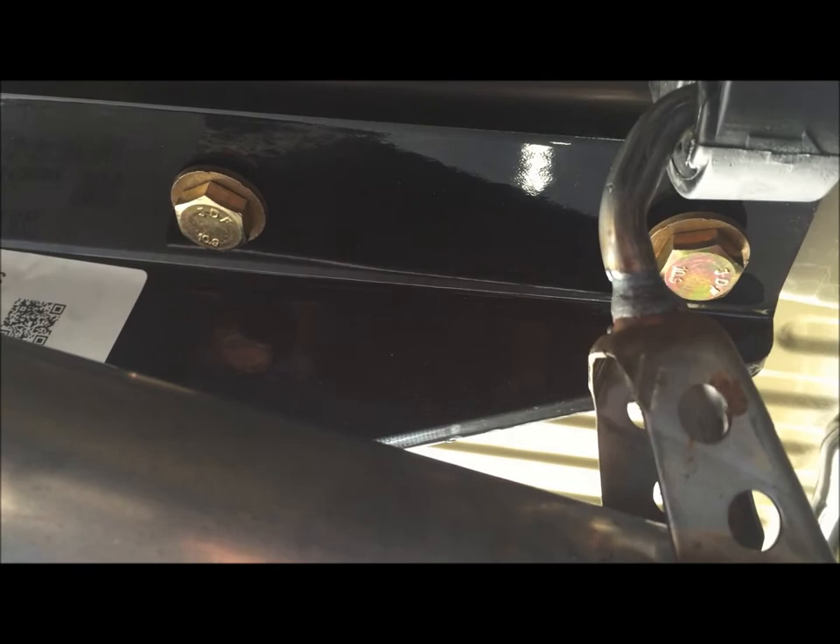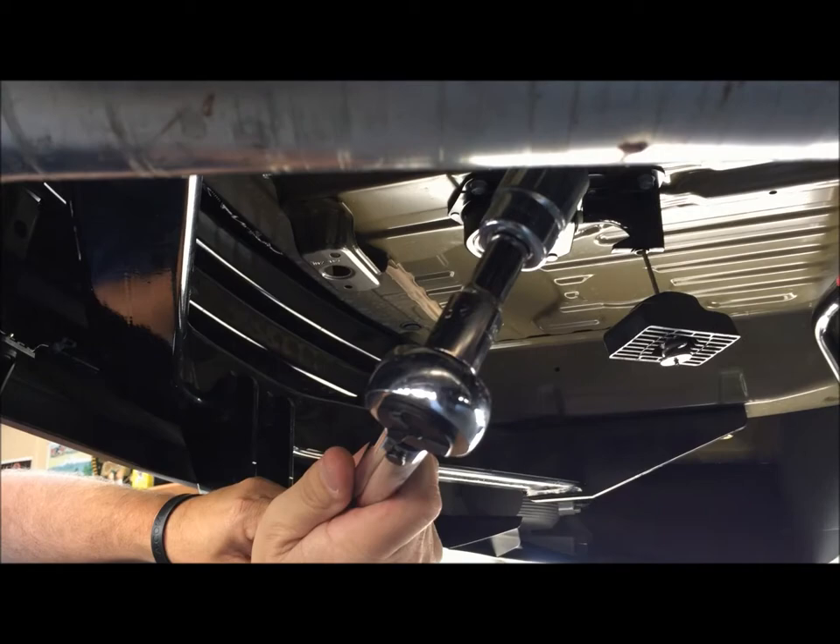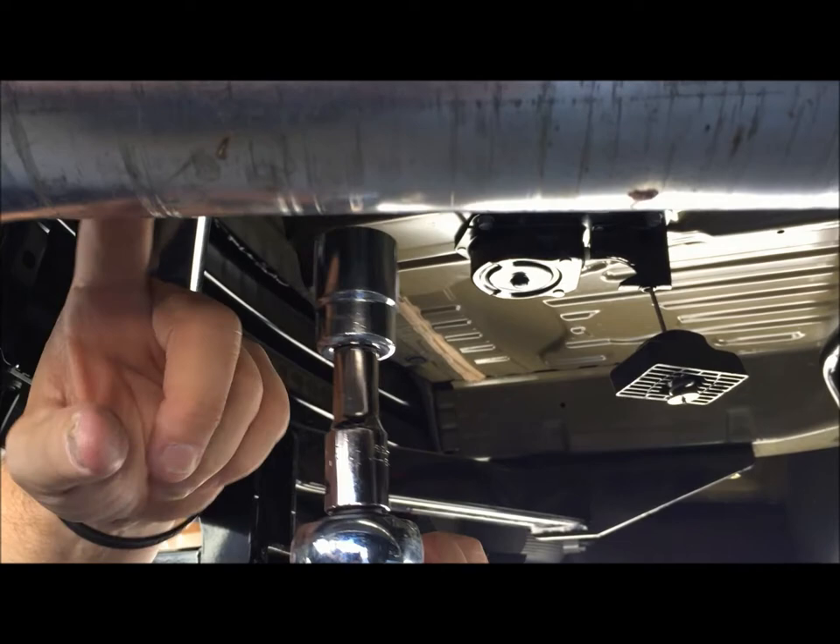The exhaust side is a little bit more difficult just because you have the pipe in the way, but we both hand-tightened all six lug nuts in probably about five minutes.